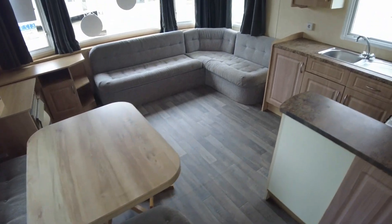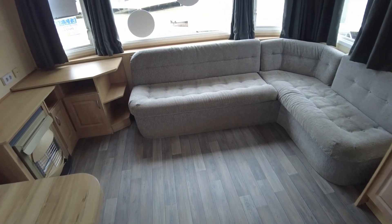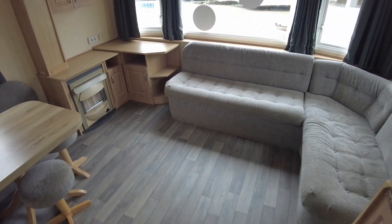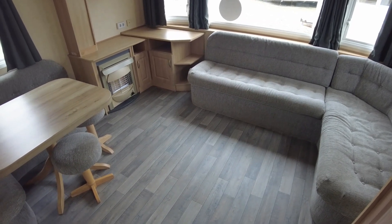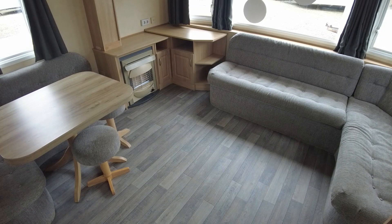Good morning, welcome to this video walkthrough of our 2009 Willoughby Vacation 28 by 12, two-bed. It's got double glazing and electric heaters, and it's priced at £12,365. We're going to have a quick look around the caravan and point out a few bits and pieces.